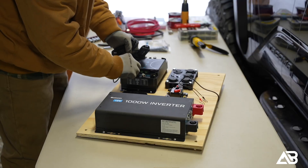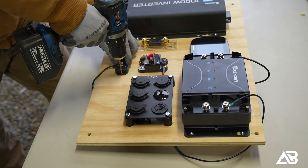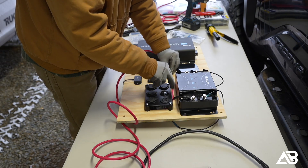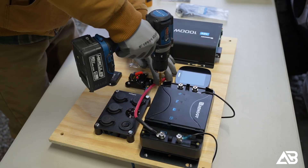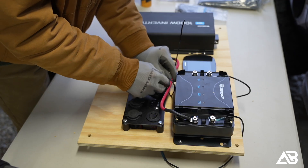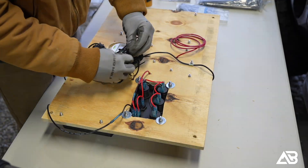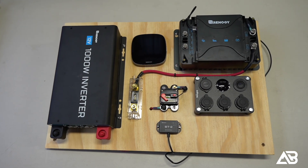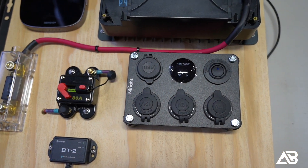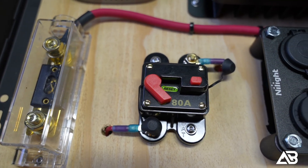I'm also installing the Renogy BT2 Bluetooth module. At first I wasn't sure if I needed it, but it's much easier to install it now than tear apart the system to install it later — and I'm glad I did because it turns out I do actually need it. For cable management, I used a very simple and affordable method: for the main power run, I used two zip ties through the panel connected to another zip tie on the back side. It keeps the cables perfectly straight, looks clean, and doesn't cost hardly anything. All the remaining wiring is managed on the back side of the panel — everything is secured, hidden, and carefully routed so there's no strain or abrasion.